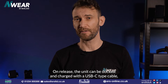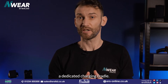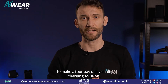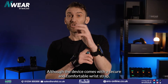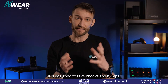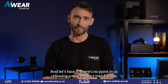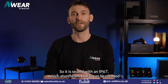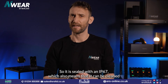On release, the unit can be docked and charged with a USB-C type cable, but later in the year we're going to be releasing a dedicated charging cradle — one you can link with three others to make a four-bay daisy chain charging solution. Although the device comes with a secure and comfortable wrist strap, it is designed to take knocks and bumps. There's no point releasing a new product into Europe if we can't cope with a bit of rain, so it is sealed with an IP67, which also means it can be cleaned if needed.